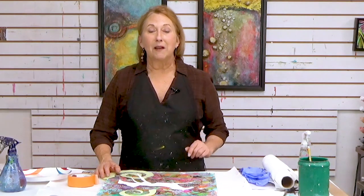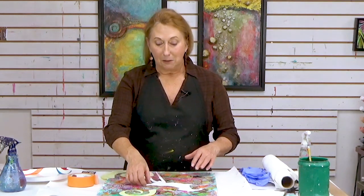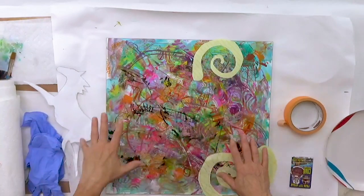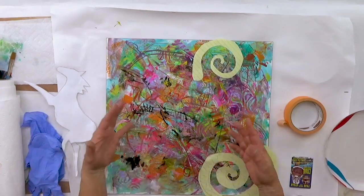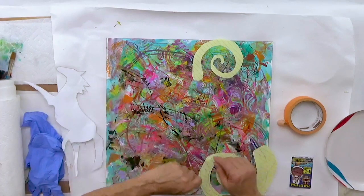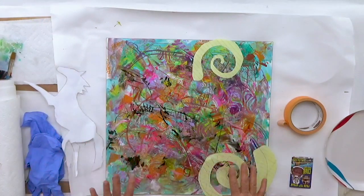Hi everybody, Sandra Duran-Wilson here, and welcome back to this week's Mixed Media Soul Sparks. Today I'm going to continue with where we left off last week. We were playing around, mixing it up and putting all this paint everywhere. Afterward I continued with some more colors, then I came back in with some stamps and inks and moved it around — and I've got this wild crazy mess going on.